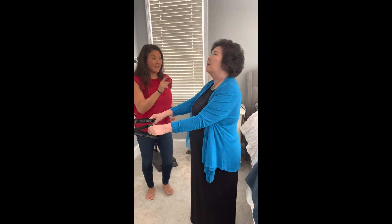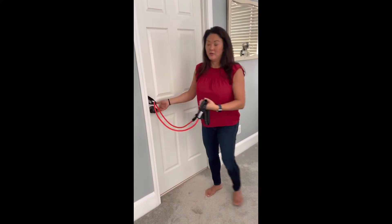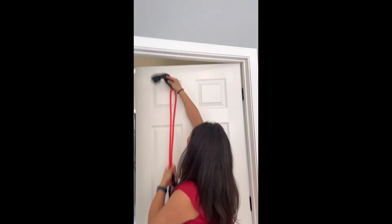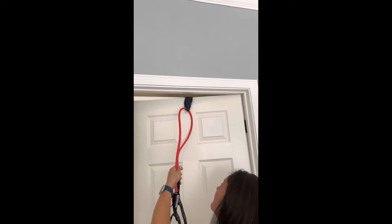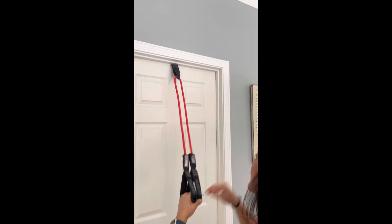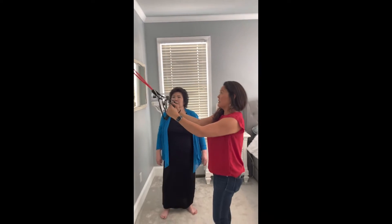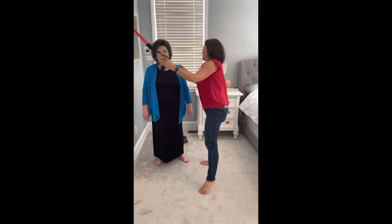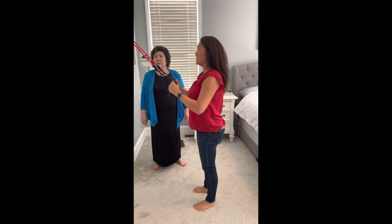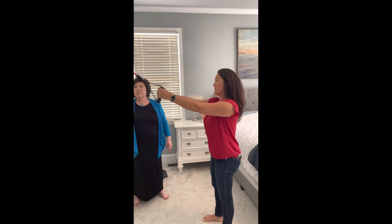That's exercise one — rows. Exercise two is lat pulls. So I'm going to throw this over the door. The next exercise is called lat pulls; it's very similar to rows. The lat muscle is here, and when you pull — see how it's kind of loose when I start out? Move away from the door to create tension.